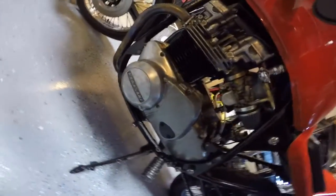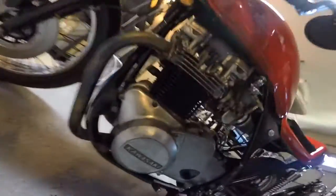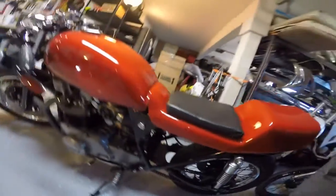The side covers around the stators have all had the gaskets changed. The stator's been inspected and works beautifully. The bike runs at about 14.5 volts continuously.